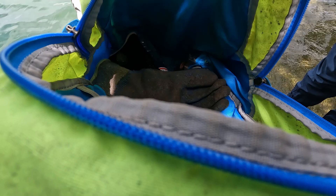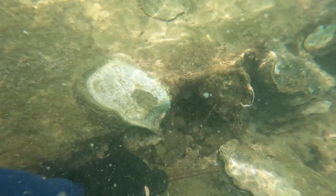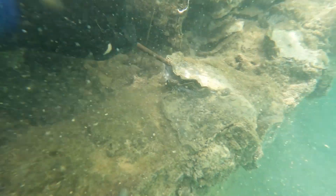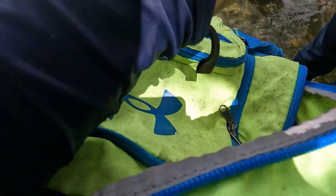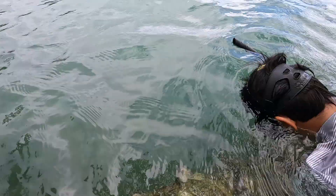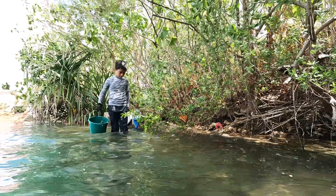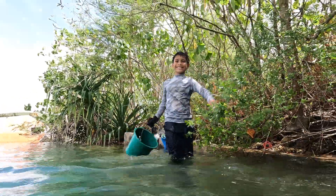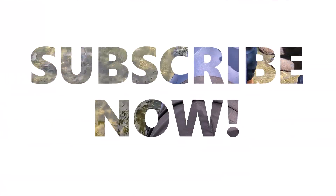Thomas, you're going to use this one. Remember how to use it? Jab it in and pull it up. Slide it in deeply, then lever it open, and then use the knife to cut. You can also take some meat directly out of the shell. Let's get started.